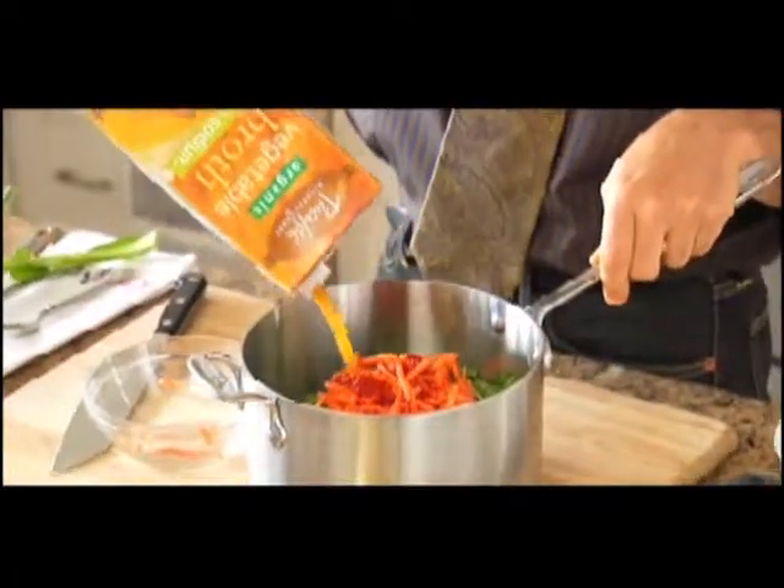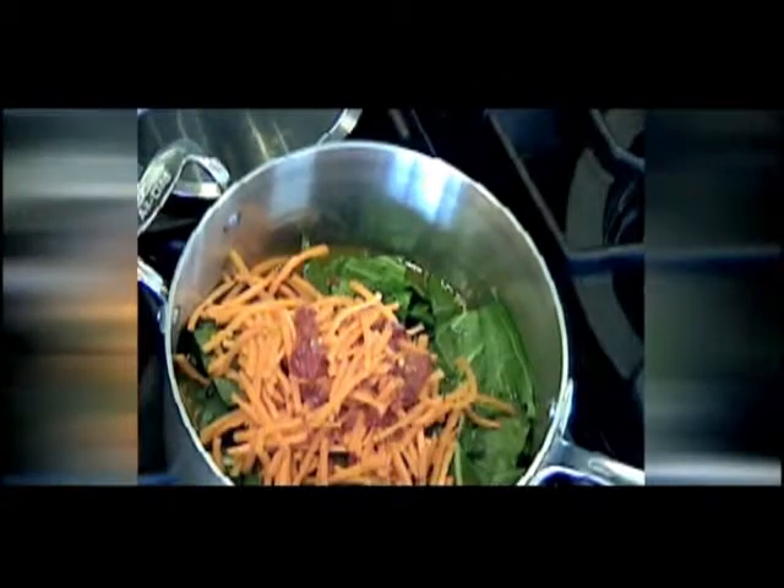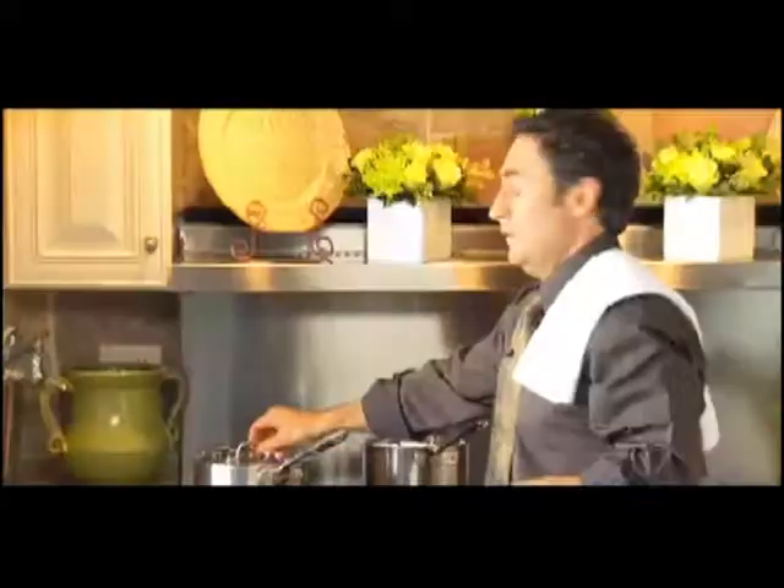This whole dish actually is low in sodium. Now, this just goes right on the stove, covered.